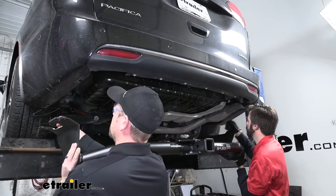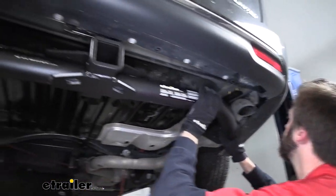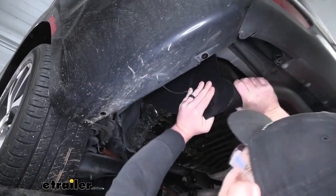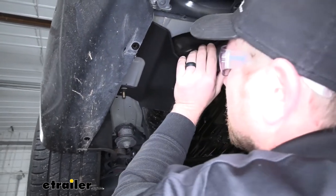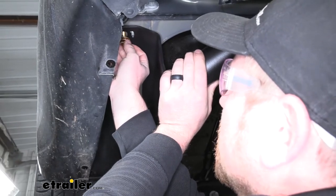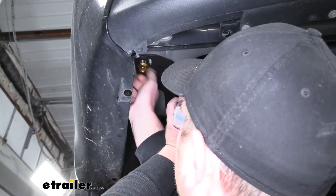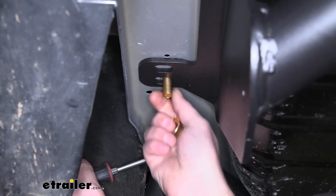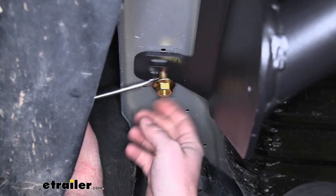With an extra set of hands, we can raise our hitch into place. We'll take our fish wires and run them through the corresponding holes in our hitch, then lift it up and over the exhaust and push it up against the frame rail. We can remove the fish wires and on all the bolts we're going to use a flange nut — get one started on each side hand tight so the hitch will support itself while we work on the rest of the hardware. If you're having a hard time getting the nut started because the bolt just wants to push back up into the frame, take a flat head screwdriver and put some side pressure on the bolt to hold it steady — it'll make it a lot easier.